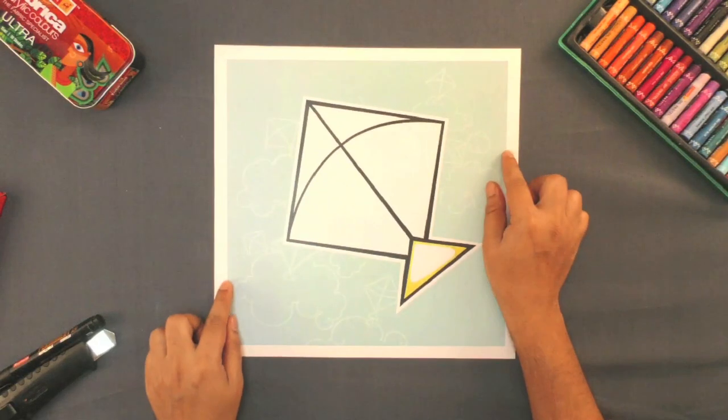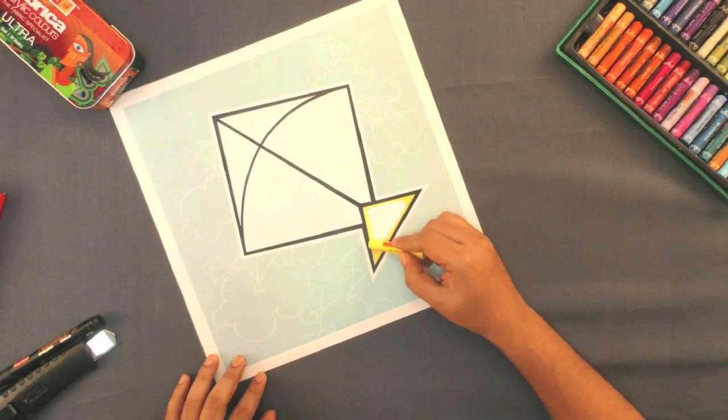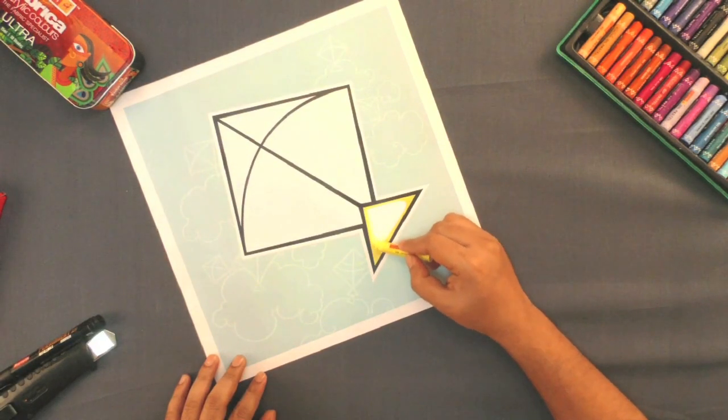Today, we will use kite paper pieces to make a kite. Color the tail of this kite with a matching crayon.